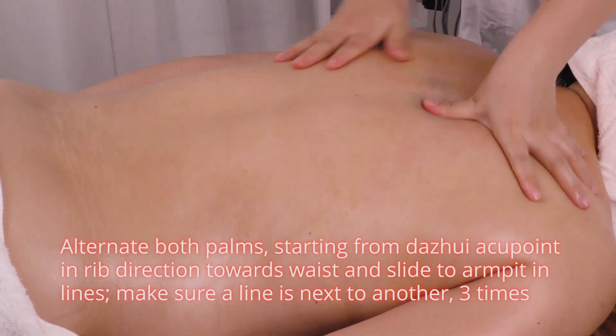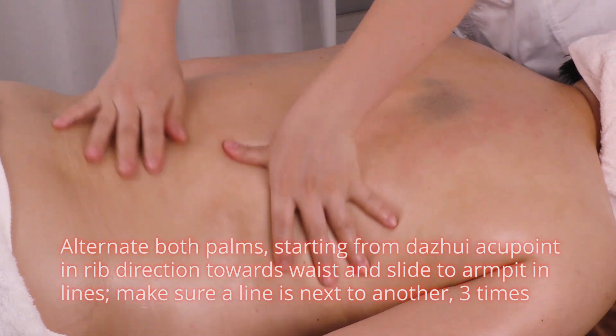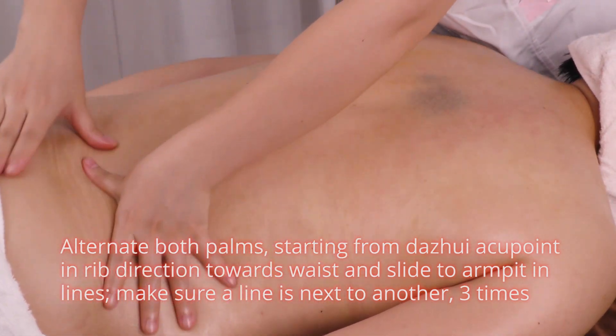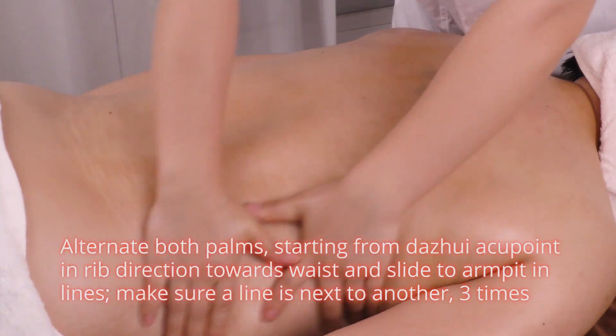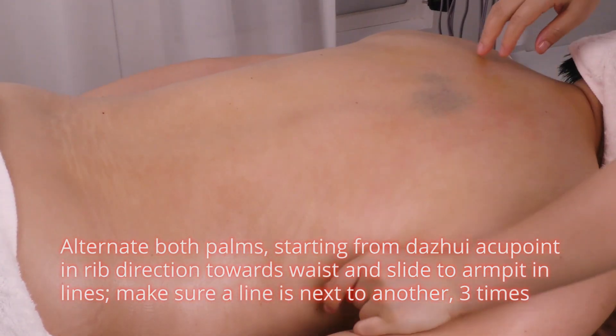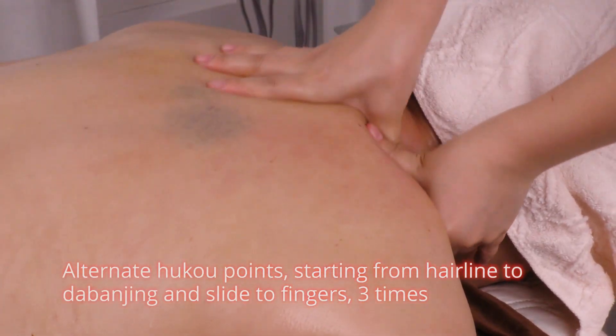Alternate both palms starting from Da Jui acupoint in right direction towards the waist, and cover the armpits in lines — make sure each line is next to another, three times. Alternate Hukou points starting from the hairline to Da Ban Jing and cover the fingers three times.